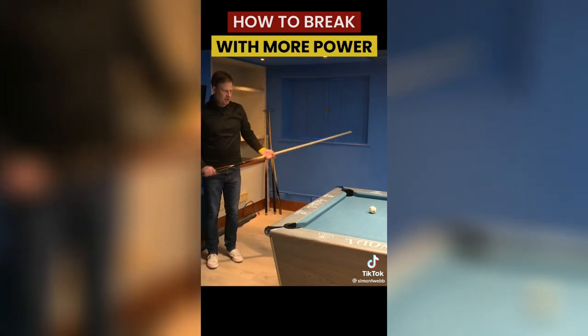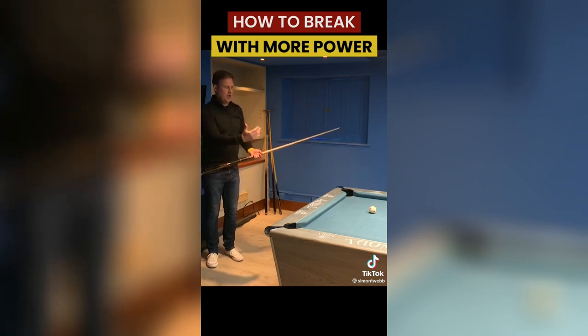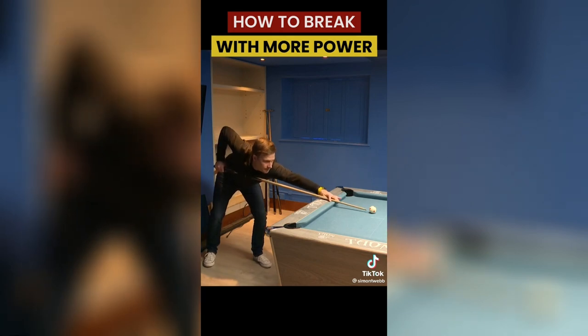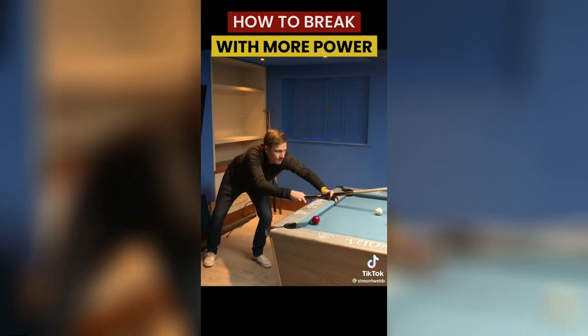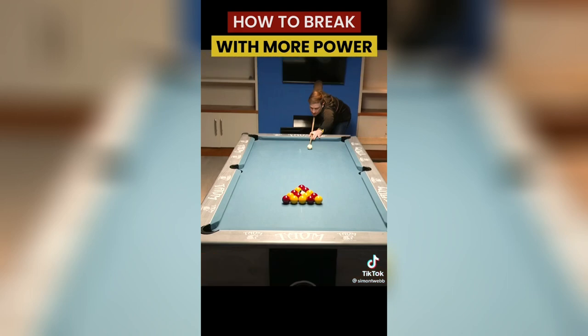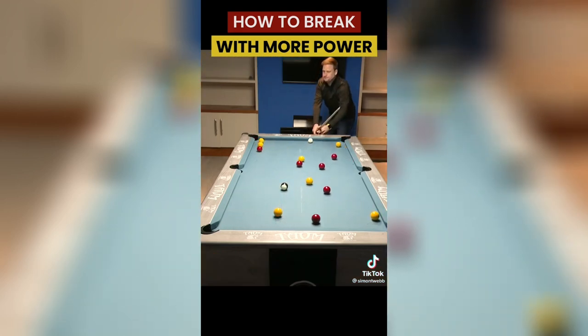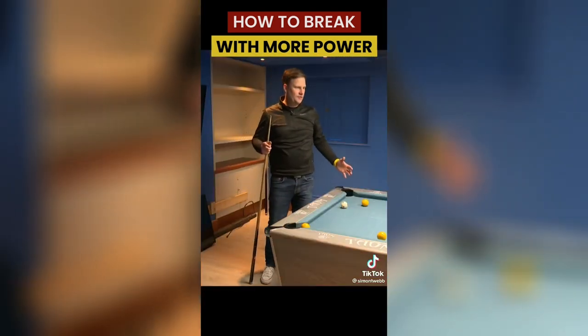Now let's put those three fundamentals together and really develop a massive break: more side on, head just above the cue, and really accentuate and exaggerate that follow-through. There you go — a really powerful break.